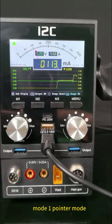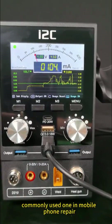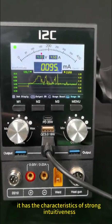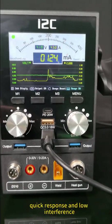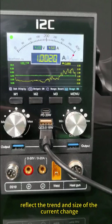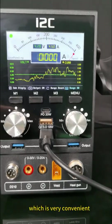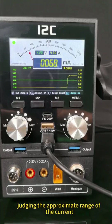Mode 1: Pointer mode. This mode is the most commonly used one in mobile phone repair. It has the characteristics of strong intuitiveness, quick response, and low interference. It can intuitively reflect the trend and size of current changes, which is very convenient for quickly judging the approximate range of the current.